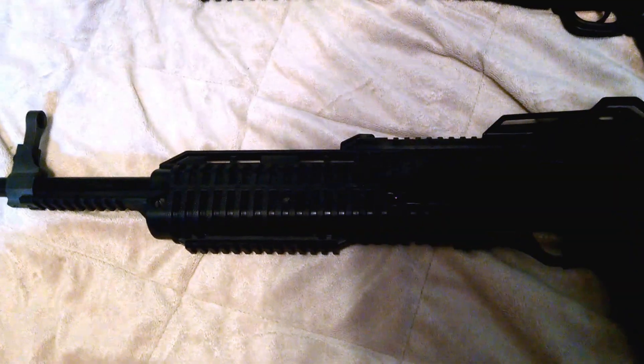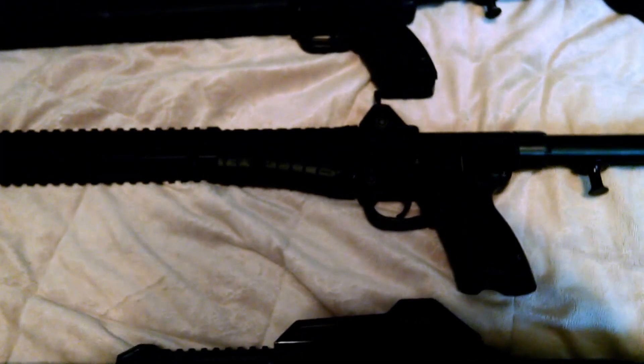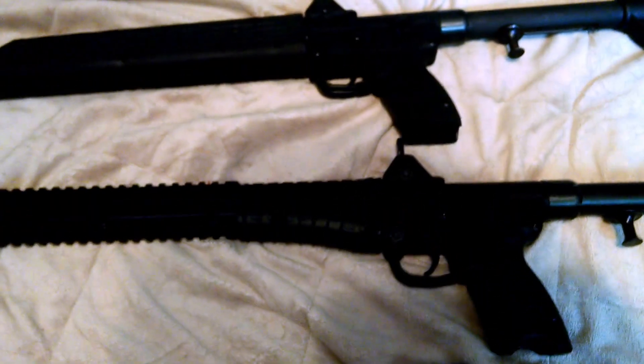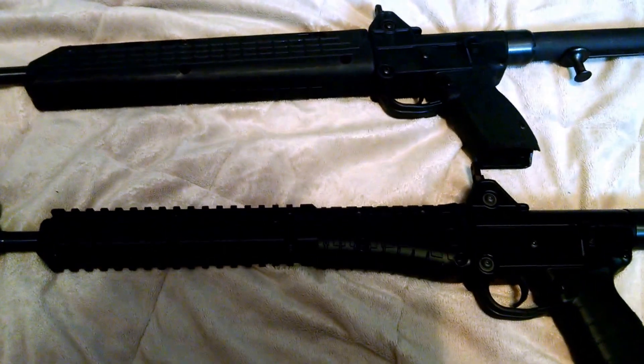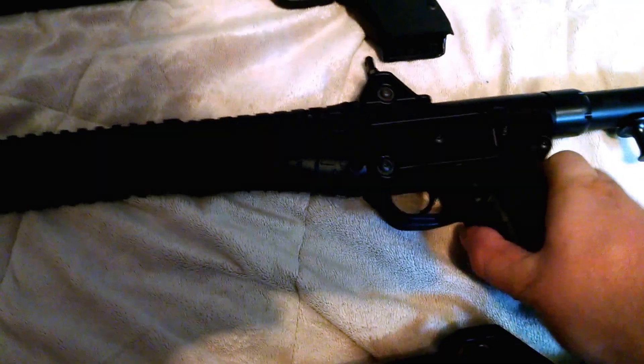I brought the Hi-Point out just to do a little comparison on pistol caliber carbines. I had a long night, but we'll start out with the two Kel-Tecs.